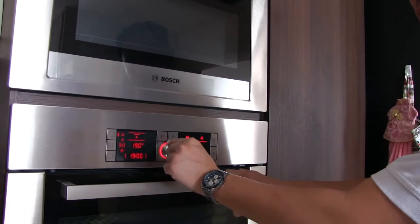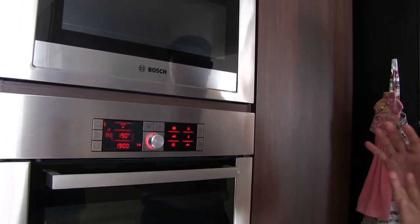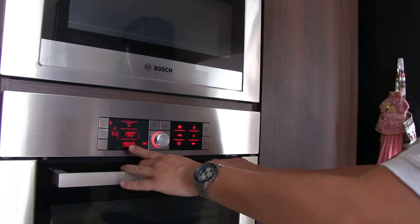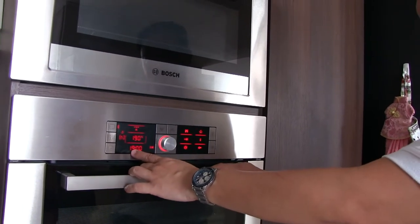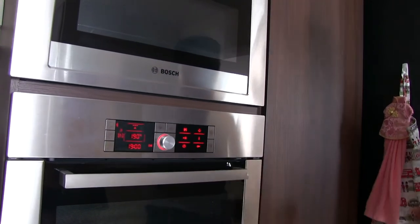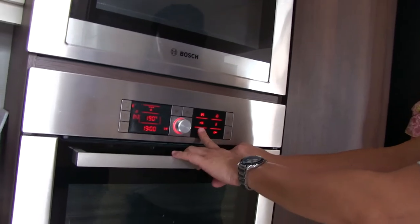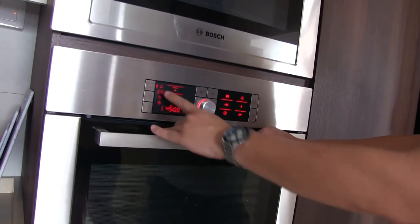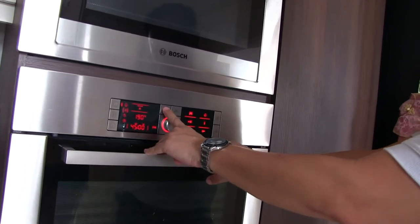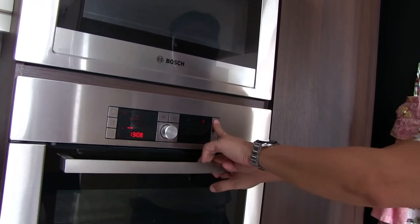Finish time — that means it will only roast later. So it won't start right away. It will start 45 minutes before the finish time — meaning at 6:15. Then it will cook and be ready to serve. You can check: your cooking time is 45 minutes and finish at 7.